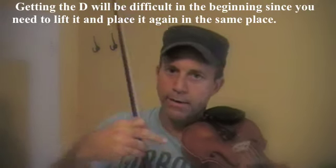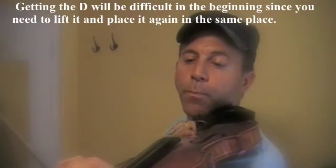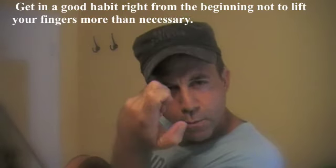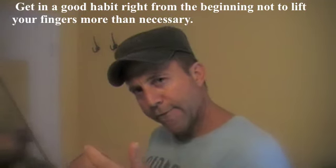Getting that D will be hard in the beginning because your fingers will have to go back down in the same spot. If you get in a good habit right from the beginning — not lifting your fingers too high, keeping them really close to the string — you'll have an easier time hitting that D on the second half note.